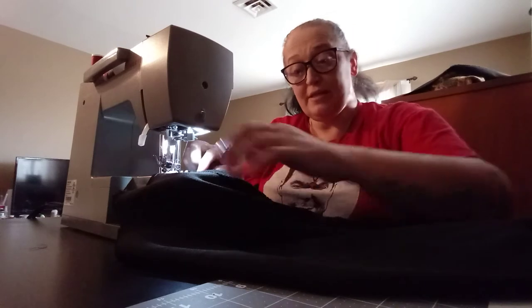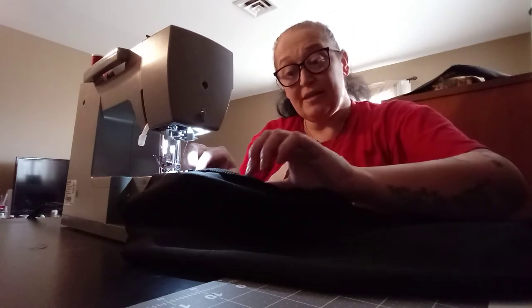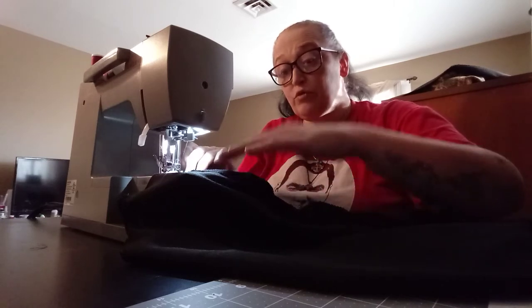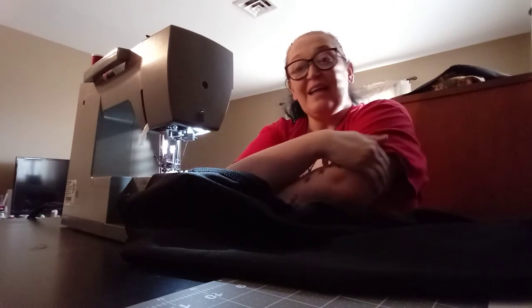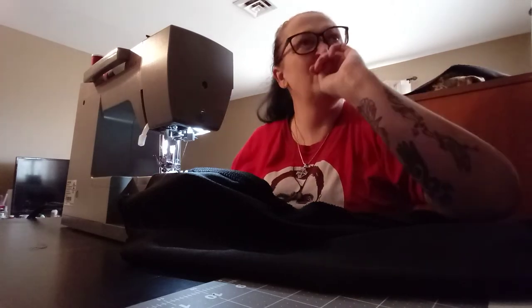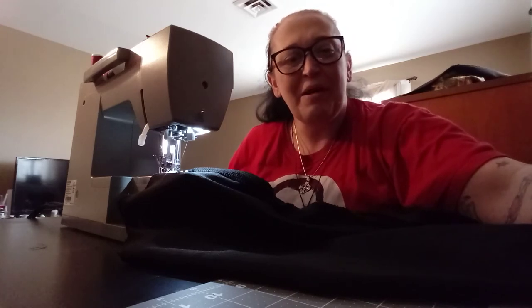Quick note: this part right here — the seam, the hem — I do leave it folded open before I hem it down. Somebody has ants in here, for some reason — they're coming from the garage. I'll be right back.